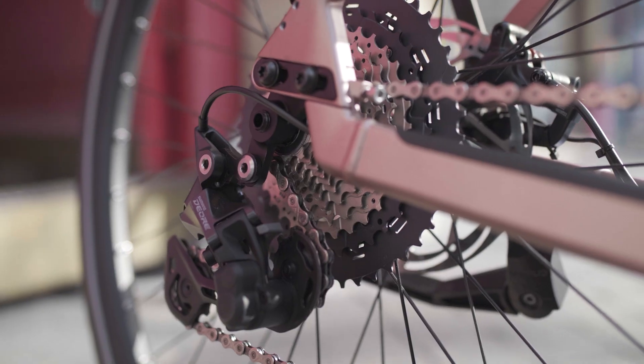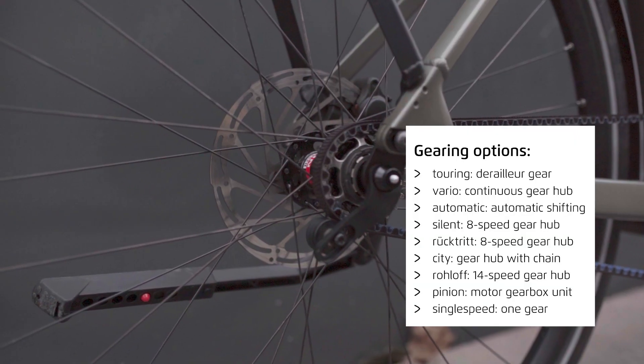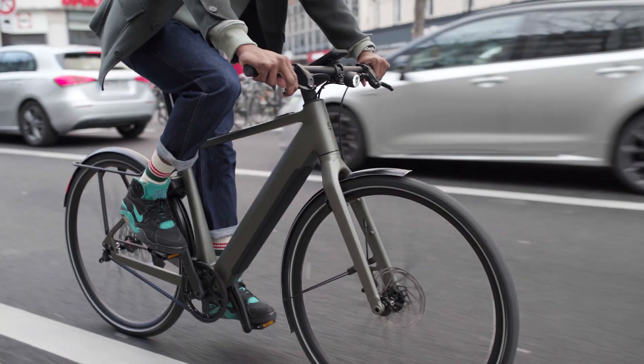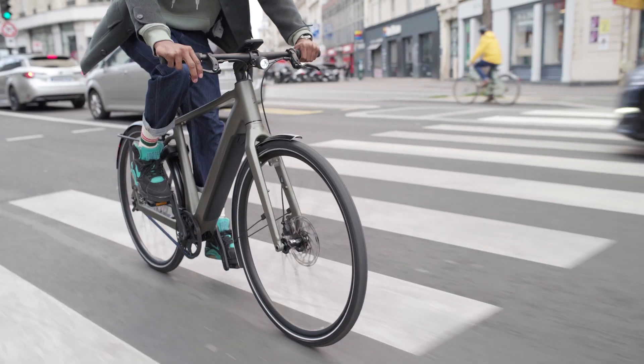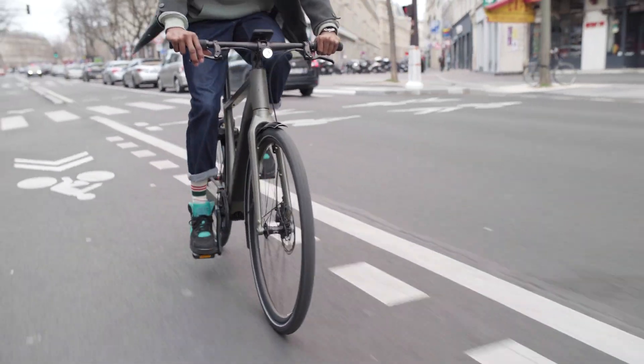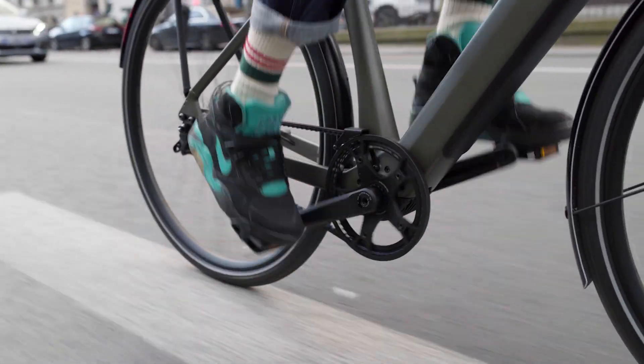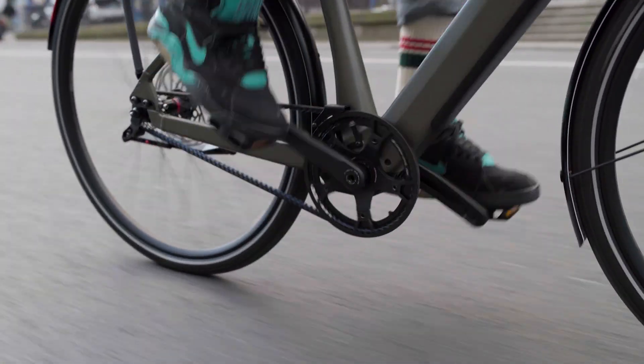The last category is single speed. This variant actually only has one gear, which has advantages in terms of weight, wear and maintenance. The design takes centre stage here, with the carbon belt discreetly taking a back seat. The benefits of single speed models truly come into their own when riding on flat terrains.